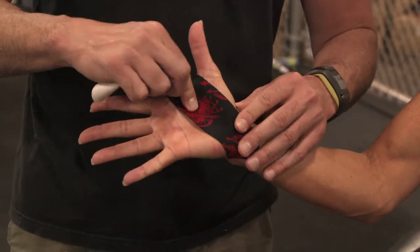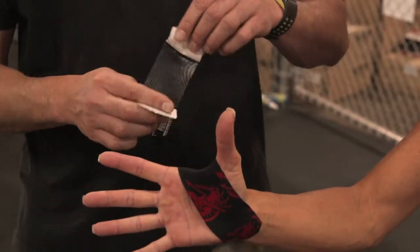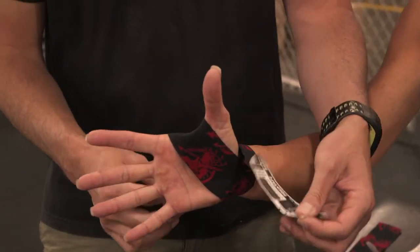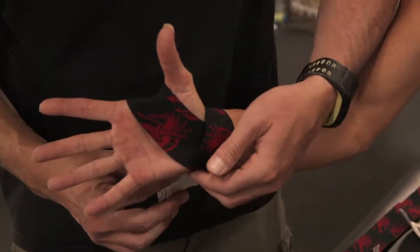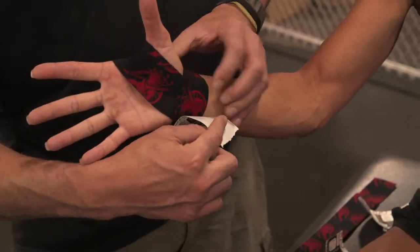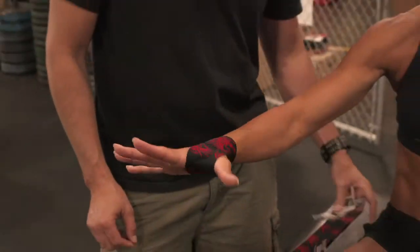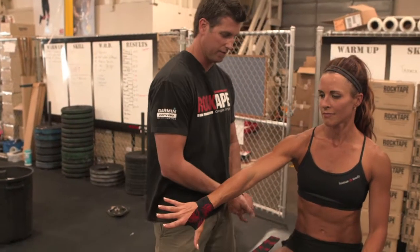Coming right down towards the wrist, so that's just going to aid in some support there. The second piece is just to lock it down at the wrist, to add a little support and to make sure that the pieces of that palm wrap are going to stay on. So there is your hand wrap.